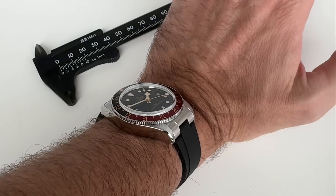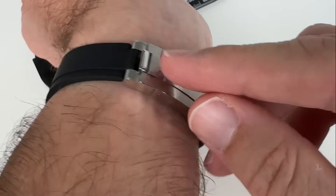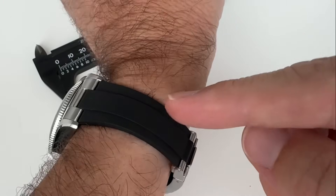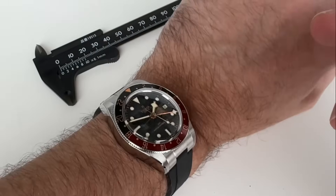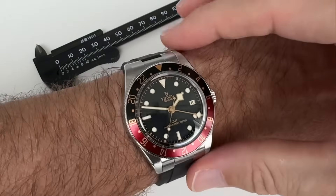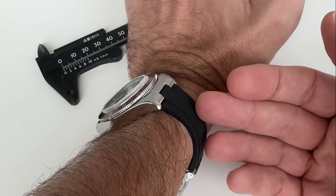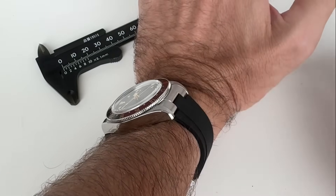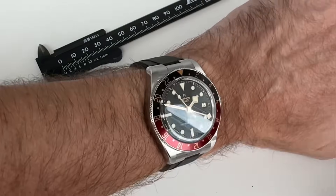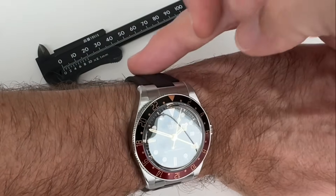If your wrist is smaller than 16cm, be a bit careful — I only have one more rubber link to remove before hitting the tight adjustment limit. If you have a very small wrist, the Black Bay 54 might be worth considering, though it has the same lug-to-lug. The bracelet or a smaller strap may be a better option for very small wrists. For wrists at 16cm and up, this is great. The black strap gives a different vibe than wearing it on the full bracelet.